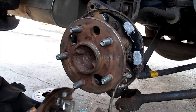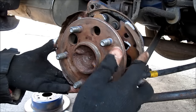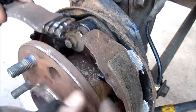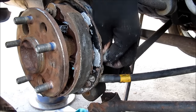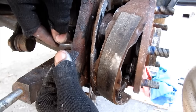Next I'm going to take the shoe assembly and put it around the hub and just let it sit there. Then reinstall the parking shoe strut and compression spring. Next I'm going to reinstall the shoe hold down spring from the back of the hub, and reinstall the shoe hold down spring from this side.